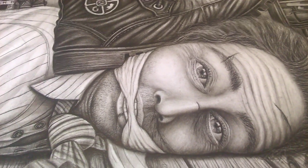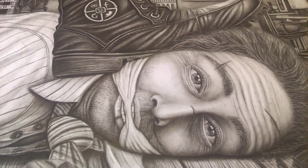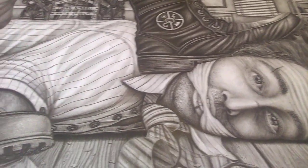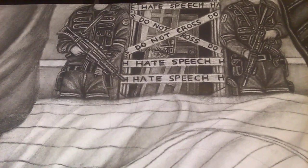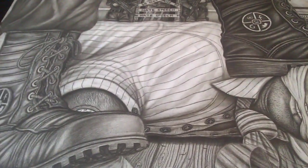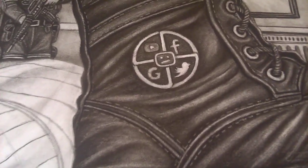A lot of people don't really realize I'm actually an artist as well. This is my latest piece. I try and keep my speakers corner and my artwork separate, but sometimes they do collide. This piece is around 50% done — still a lot to do. It's basically about social media, and as you can see I believe they're behaving like fascists, so you can see the boot on this gentleman's head.